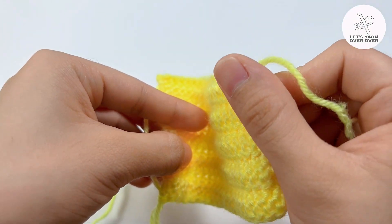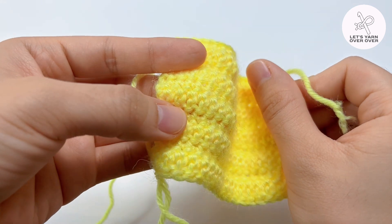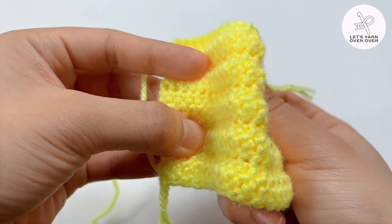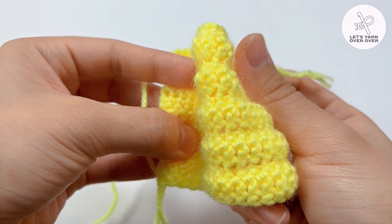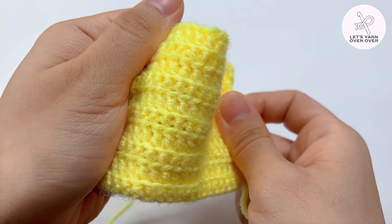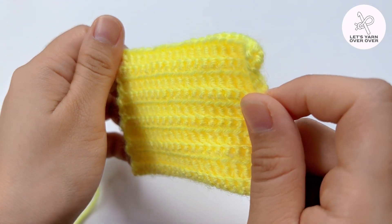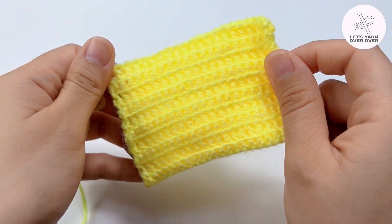Hi, welcome back to Let's Yarn Over channel. Today I would like to share with you how to crochet another unique pattern. I'm not sure what to apply this for, maybe a doormat or to crochet a mattress for a baby. We'll figure out later. Now let's go for the steps.